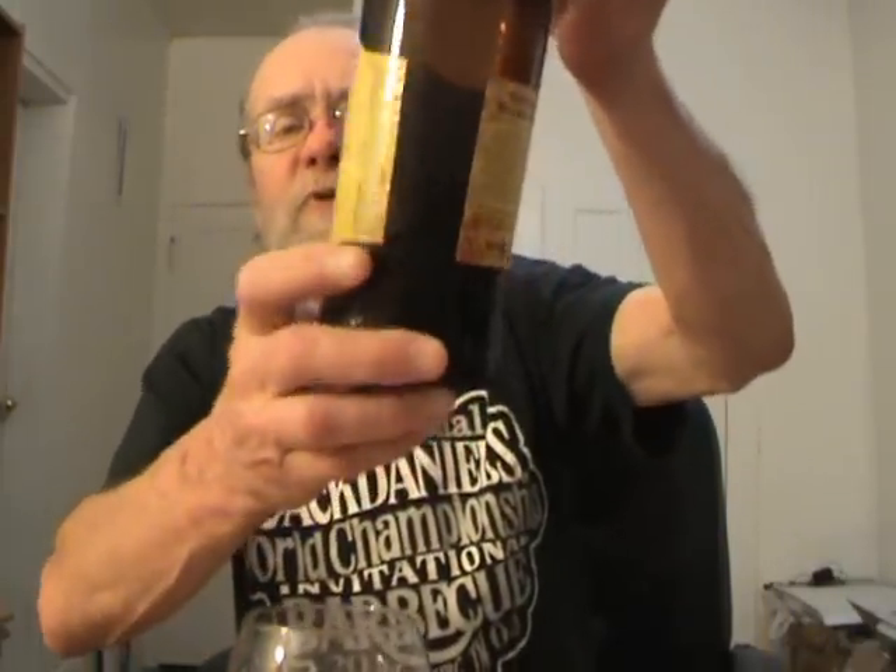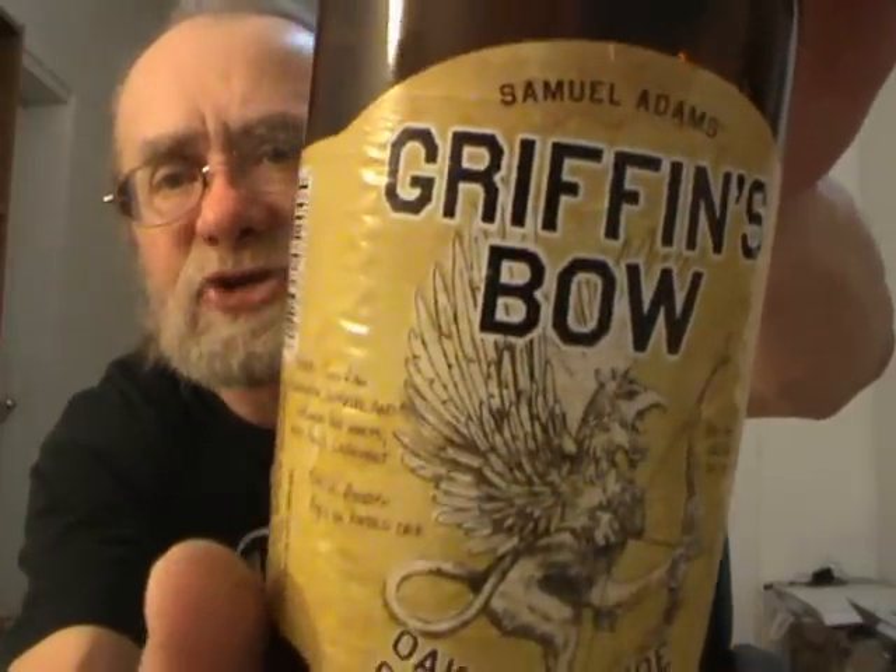As a decent drinkable beer, I'm gonna give it an eight — I recommend giving it a try. As a barley wine, if you're expecting a barley wine, I'm wavering between four and five; I'll give it the benefit of the doubt and give it a five. Averaging the eight and the five: the Samuel Adams Griffin's Bow gets a 6.5. Super cool label — oak blonde barley wine ale. I'm still not sure what a blonde barley wine is, but it's a decent attempt at thinking outside the box.